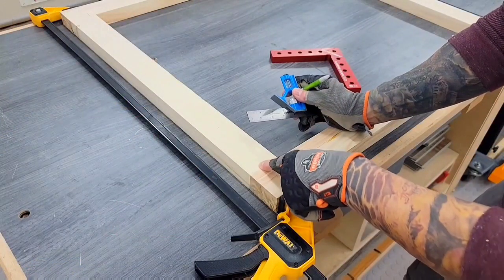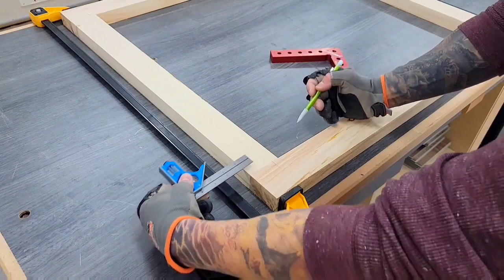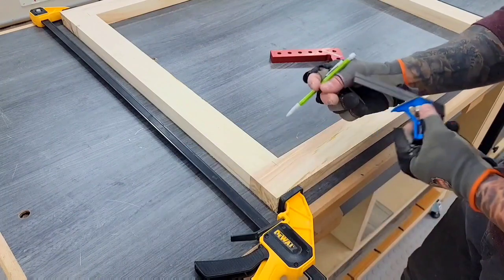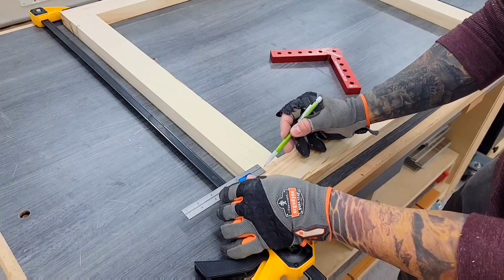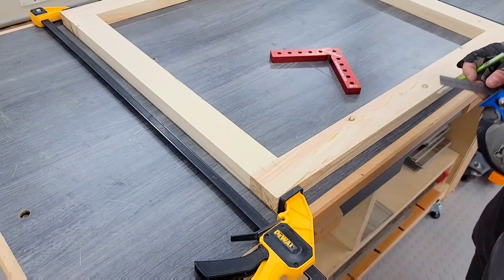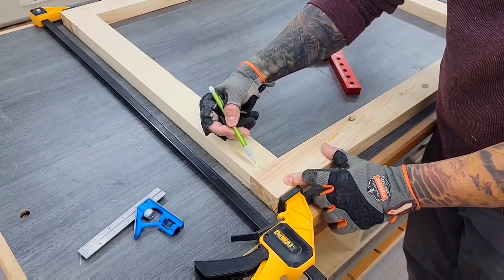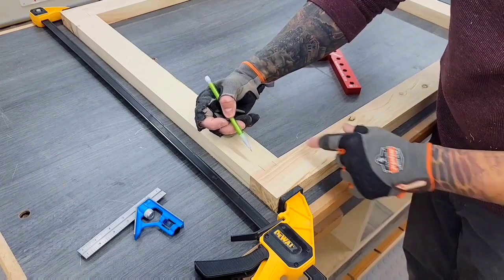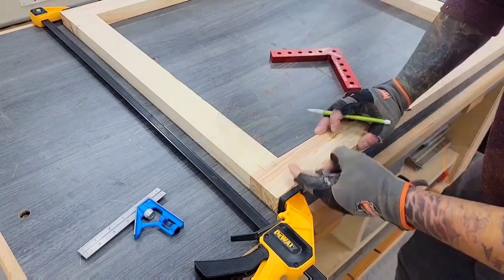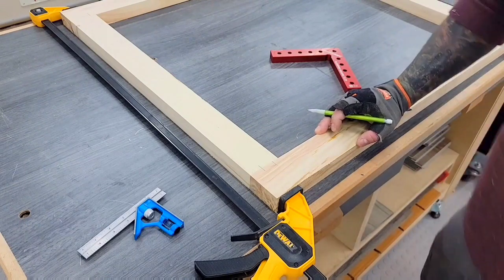Now what I'm going to do is mark out where my domino is going to end up in both these pieces. I want to split the difference between the edge and where my dado is going to be, because I'm going to use a bigger domino. I've got about two inches there, so I'll split that difference and go with one inch. I'll mark that on all of my rails and stiles. Keep in mind you don't have to use dominoes here — if you don't have a domino, you can use dowels. You can also use pocket holes if you're not worried about which side is going to be seen, or if you're a master at filling them. Don't need fancy tools.